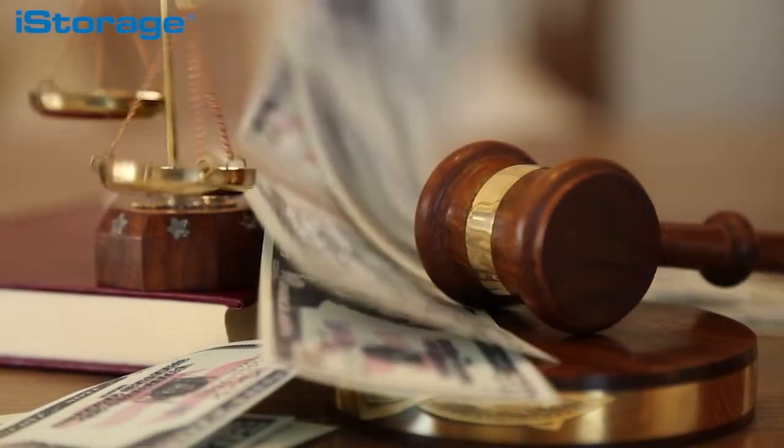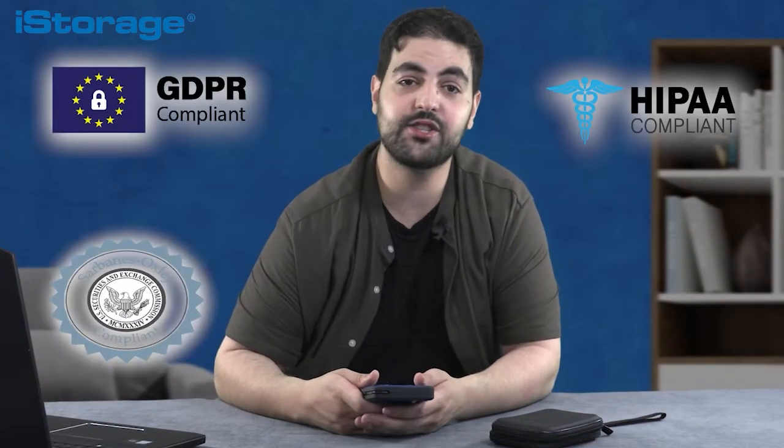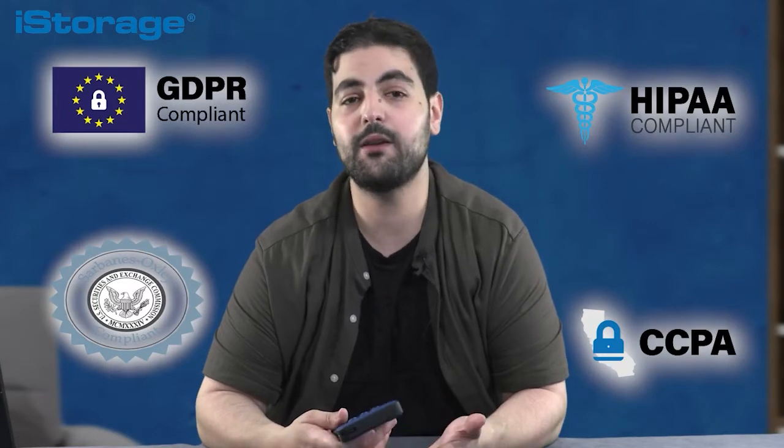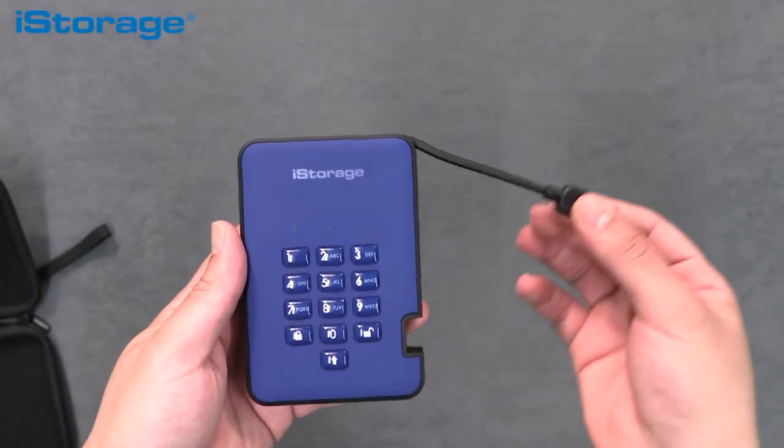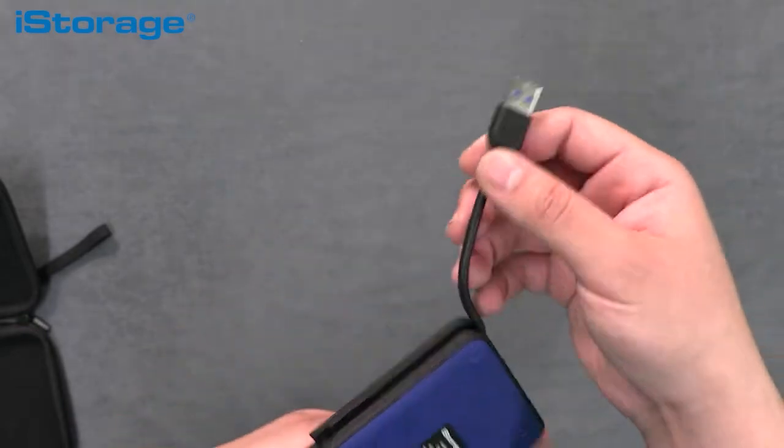The diskAshur 2, along with all iStorage solutions, will ensure compliance with stringent data protection and confidentiality regulations and directives such as GDPR, HIPAA, SOX, CCPA and many more. It is the perfect solution for those wanting to securely protect or back up their confidential data whilst on the go, offering a better way of working for those needing to transport a large volume of classified information.